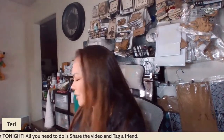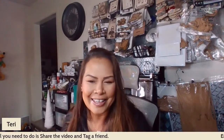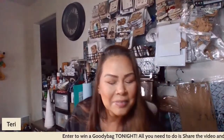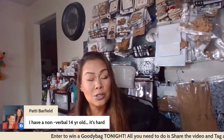Thank you, Julie. Julie says hi Troy! Everybody's getting to know Troy now — it's funny because he makes appearances and he's nonverbal but verbal at the same time. So if you haven't liked and shared, go ahead and do that now and I'll get the wheel ready. I have a nonverbal 14-year-old — it's hard. Troy just turned 22 on Veterans Day, November 11th. But it's funny — they get their point across. I know what he wants; he can express himself very well.